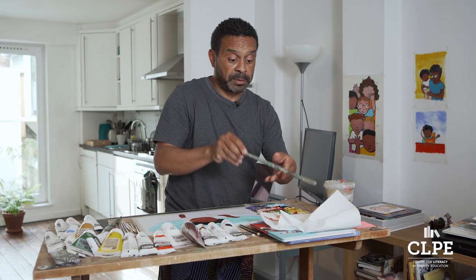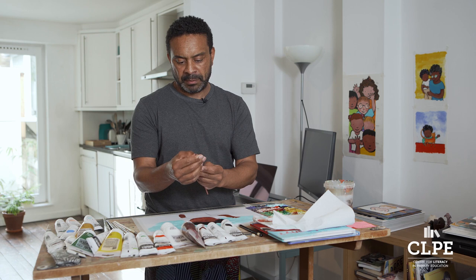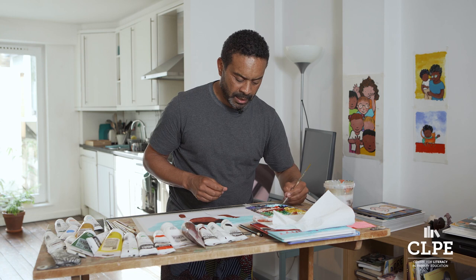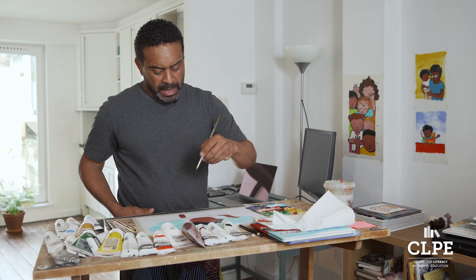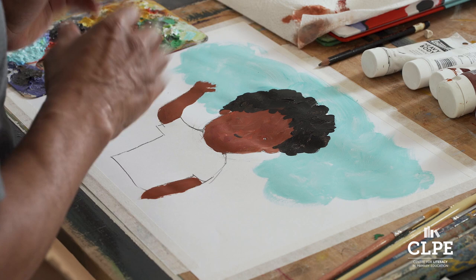Later I'll wash these brushes properly otherwise they'll turn into sculptures. To paint the line, depending on the size of the image, I'll use either a medium brush or something finer with a finer edge. This softer one makes it harder to be precise, but my go-to brush looks a bit like a pencil — I really enjoy using it. Over the years I've managed to evolve the black line so I'm quite happy with it now. I'll start with his nose, which gives me an anchor point to work from.